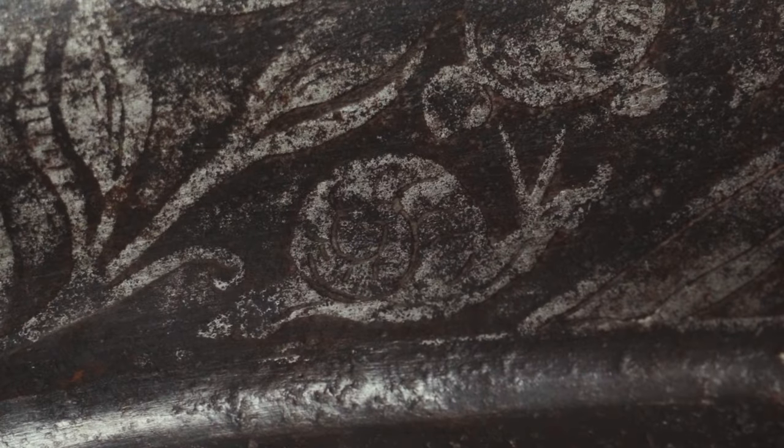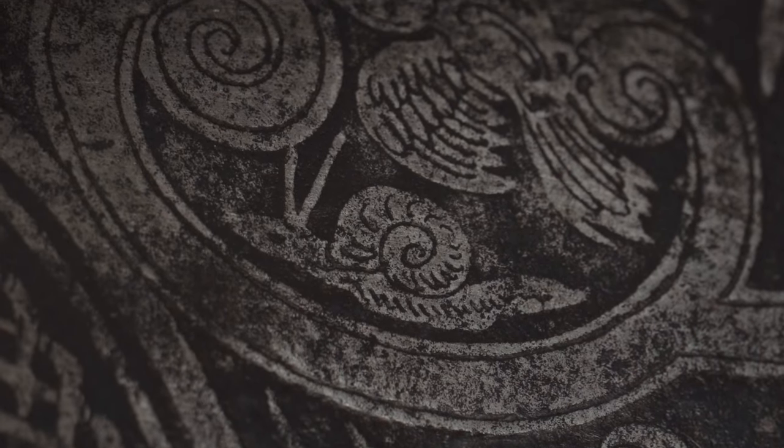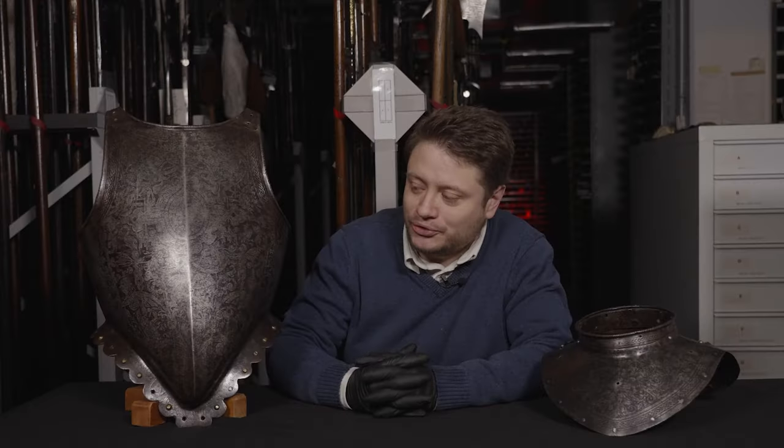Now you might think: why do we call this the Snails and Dragonflies group? Well, if you look very carefully, there are small snails making their way up some of the strapwork, and also dragonflies perching on the strapwork and other trophies on the breastplate. You might think that's a very unusual design to incorporate into a piece of armour, but actually it's quite typical of the grotesque mannerist style that you see on armour in the second half of the 16th century, particularly from Antwerp.